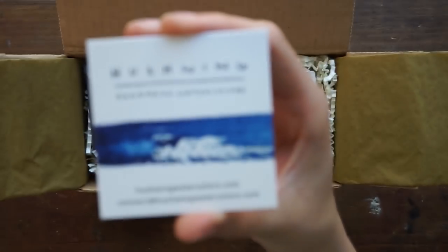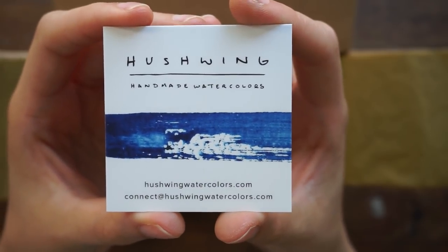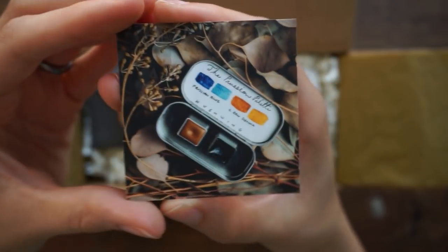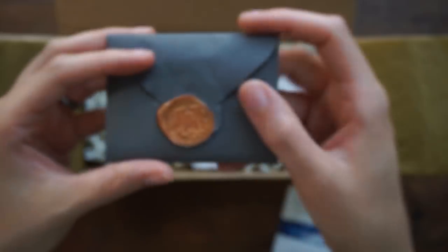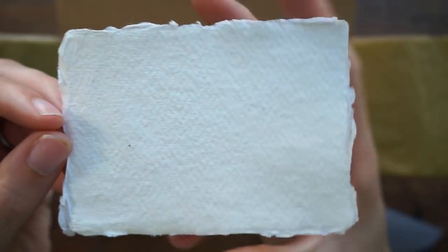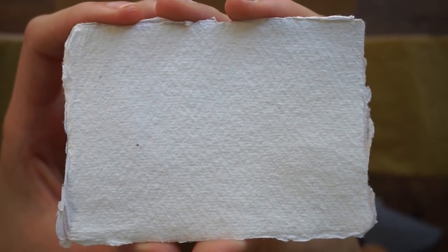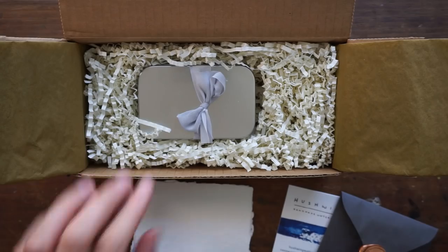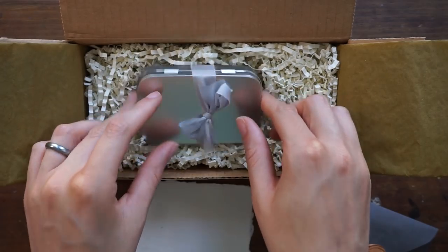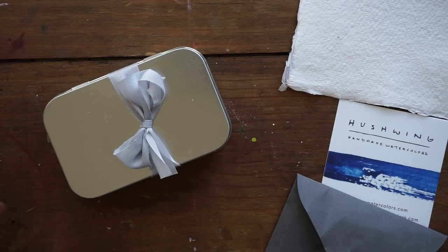Hey guys, Arlisha here, and welcome to another video. Today we are going to be taking a look at my very first set of handmade watercolors. These are by Hushwing Watercolors on Etsy, and I have been super interested in trying this particular brand for a long time. I had seen a few other YouTubers talk about these paints in the past, and eventually I couldn't help but try them out myself.